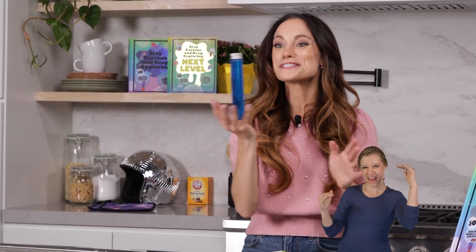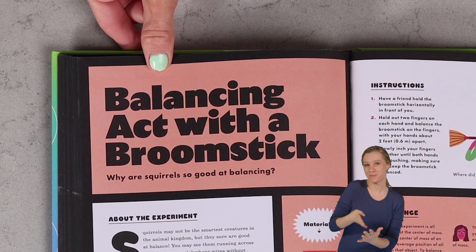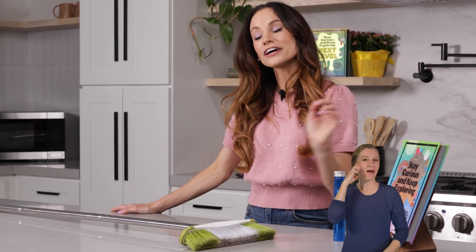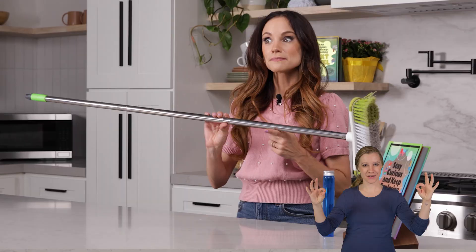Have you ever wondered how balancing works? Today we are going to learn about all of that and more with my simple balancing act with the broomstick experiment. Hi everyone, I'm Emily Calandrelli, MIT engineer and host of Emily's Wonder Lab, and on my channel we learn about all things space and science. So grab your broomsticks and get ready to balance.